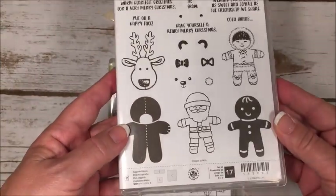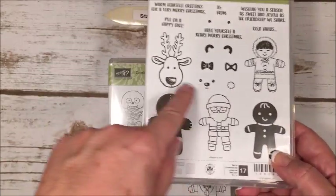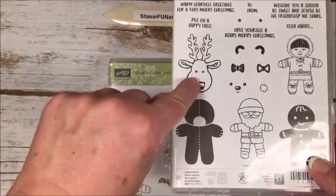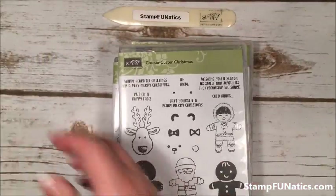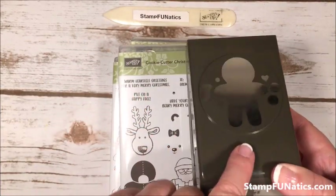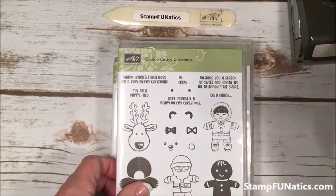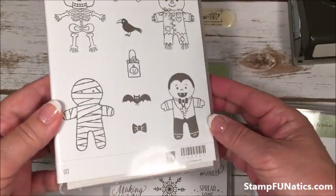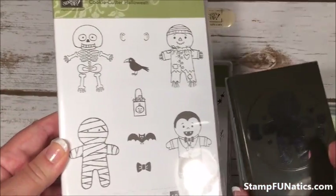Now for the stamps we're using today — this is one of our new ones called Cookie Cutter Christmas. It has a cute little gingerbread man, Santa, Eskimos, a cute bear — I made a little baby card with this bear yesterday — and a reindeer. It also comes with a punch so you don't have to fussy cut; you can punch a lot of things out. We're also going to use the little bow tie. Stampin' Up! also came out with a Cookie Cutter Halloween set this year — cute little characters that coordinate with the same punch.